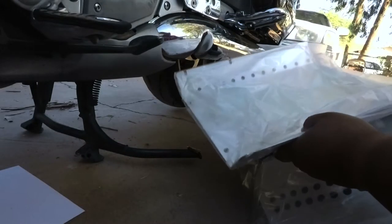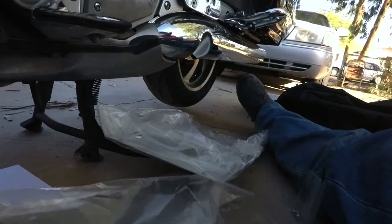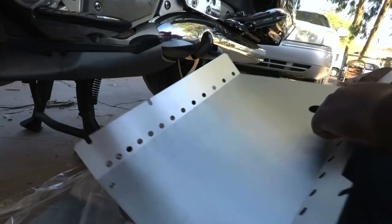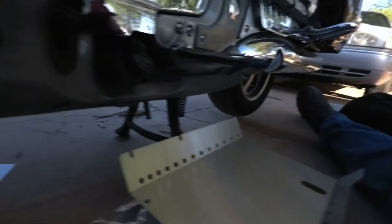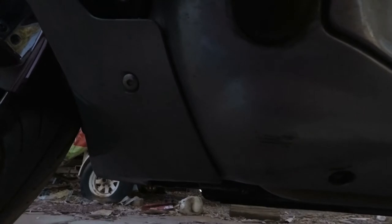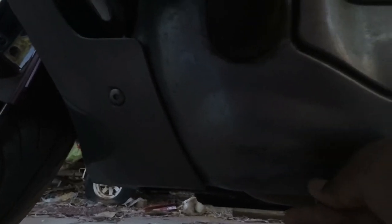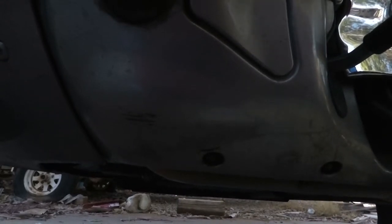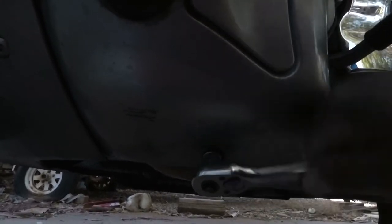The belly pan here — this is for the back, and this is for the front. This hole right here is for these right here; there should be one more. I'm going to be using a 10 millimeter.